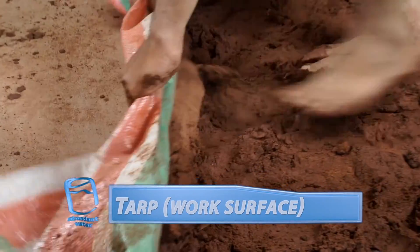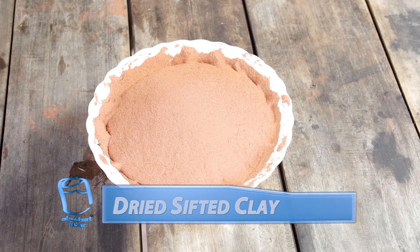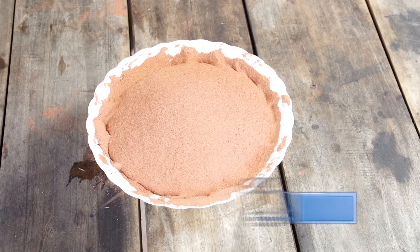We're first going to need a plastic tarp that we'll use as a work surface. Our main ingredient is dried, sifted potter's clay, which can be found anywhere in the world at potter or brick shops.